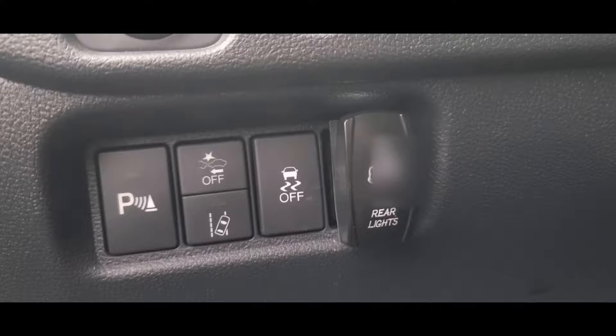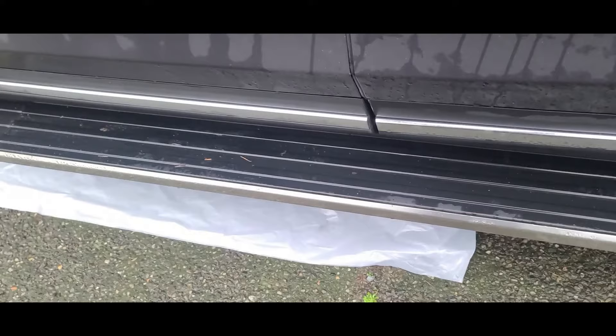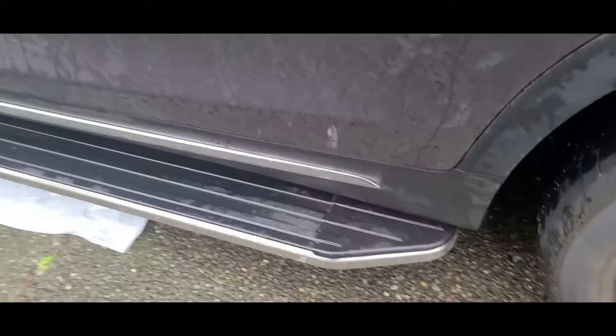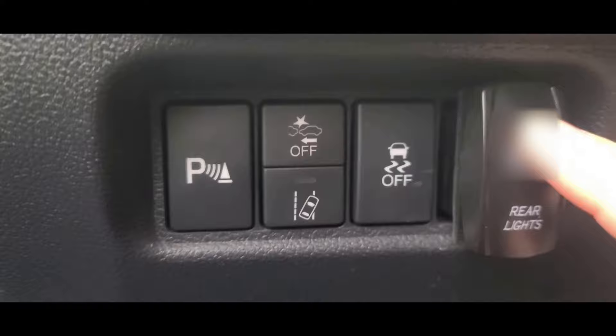When it's on the second position, everything's off — so no matter what I do, the lights don't turn on. Doors open, doors close, nothing happens. Hit unlock, nothing happens. Hit lock, nothing happens.